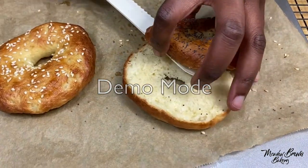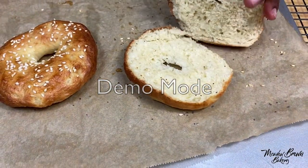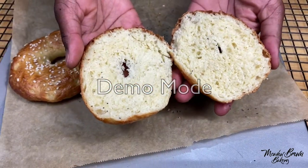I'm going to cut one and show you what it looks like inside. You can see it's nice, fluffy and baked through.